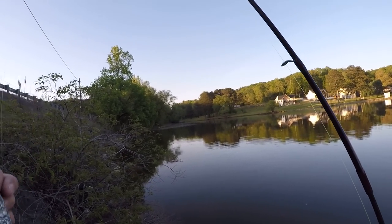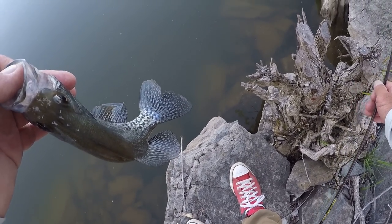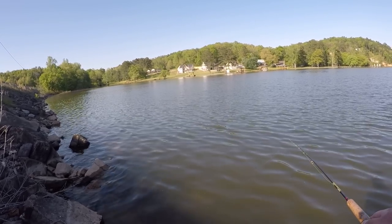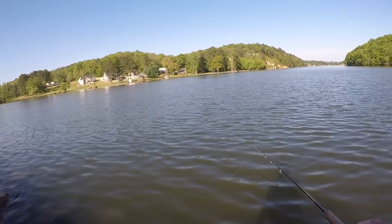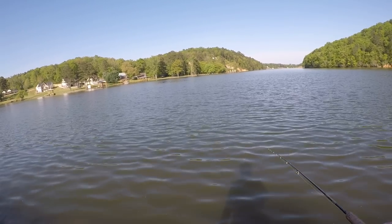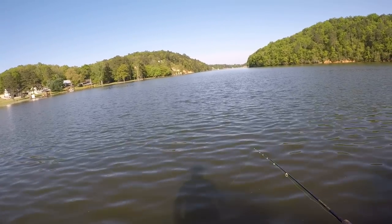I'm hung up in a tree — y'all ever do that? We all do it. If you fish, you're going to stay hung up and tangled up all the time. Sometimes direction makes a big difference — they'll hit it going one way better than going the other way. It's simple: it's because of the position of the sun. Crappie are just like bass — they have no eyelids, can't shut their eyes. So they're going to position in such a way to keep most of that sun out of their eyes.